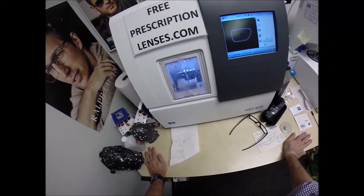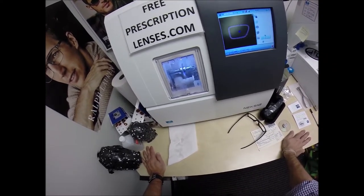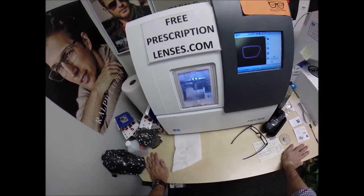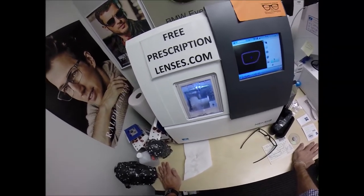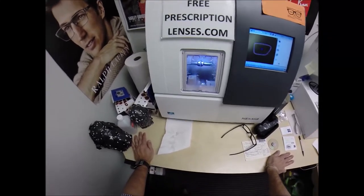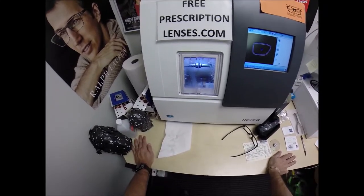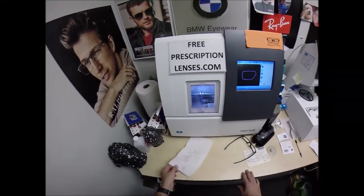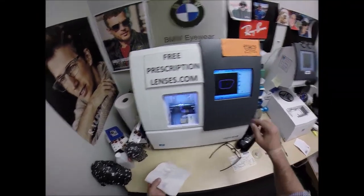I'm going to slowly add all of the Zeiss lenses onto the website. All of their progressives. This is the house brand, the Light D. They also have the Light H and the Light V, which is comparable to the Verilux X. And then they take things to another level — they have the Zeiss branded lenses, the Individual and the Individual 2.